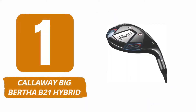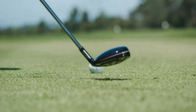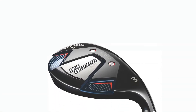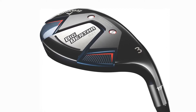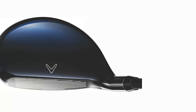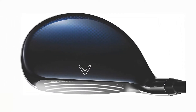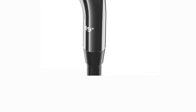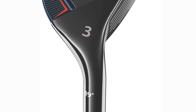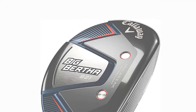Number 1: Callaway Big Bertha B21 Hybrid. This is a stylish hybrid version of Callaway's all-encompassing forgiveness package. With a significant amount of offset offered, it is Callaway's easiest hybrid to launch and the ideal hybrid for you if you have a tendency to slice the ball. If you can get over the offset at address, the Big Bertha B21 Hybrid offers the finest compromise of forgiveness, distance, and offset among Callaway's wide selection of hybrids. The Big Bertha B21 features a feature-rich hybrid and includes all of Callaway's most recent AI innovations, including the SS21 Flash Face and Jailbreak Technologies.